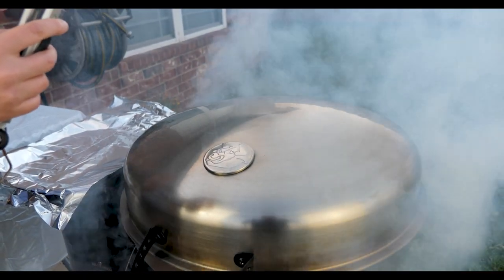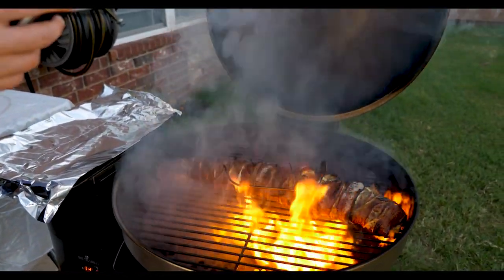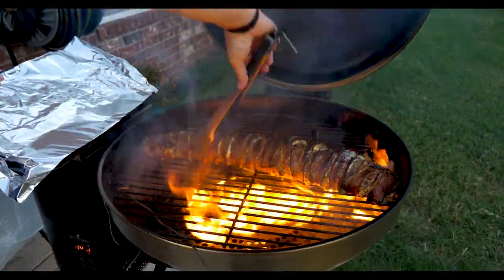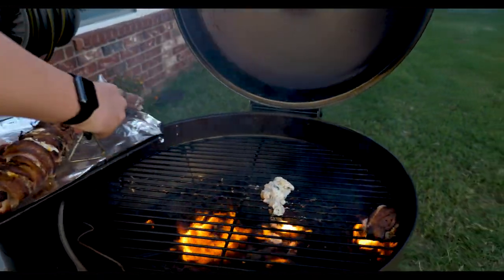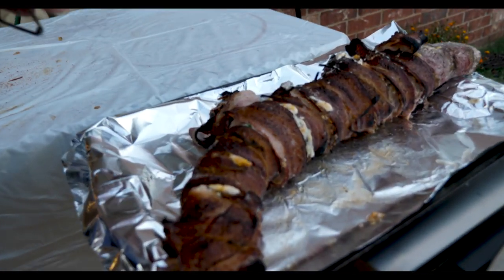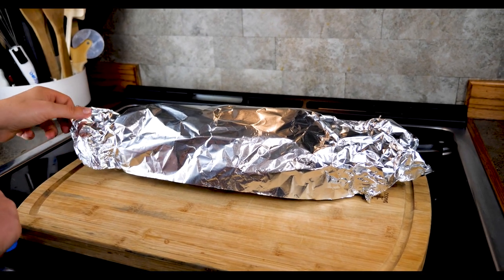We're sitting at 135–136 degrees, so I'm going to pull it. I'm going to wrap it in foil, tent it, and let it sit for about 10 to 15 minutes so the juices go back into the meat. Oh wow — look at that. That looks so good. I'm going to pull that out and set it to the side. I'm going to pull some of the bacon off — it's nice and hot. Rescue bacon. I'll close this up. That looks really good except for the part I destroyed, but that's fine. It's been about 15 minutes — I'm going to take this foil off.